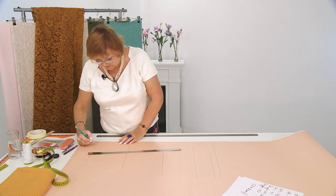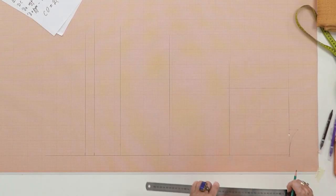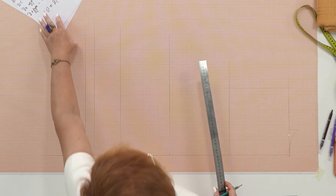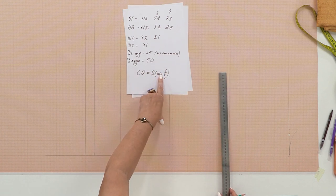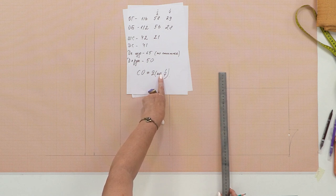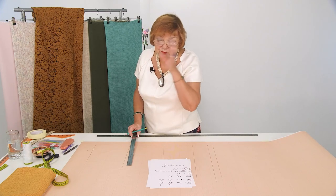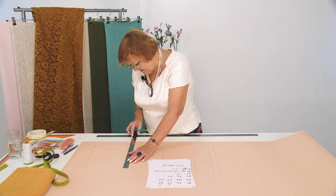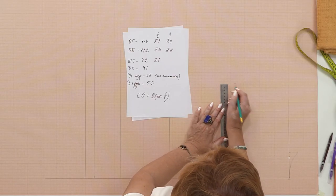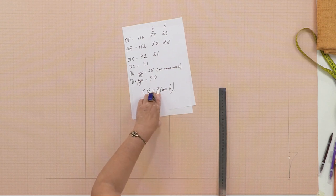Now for the bust. The wearing ease will be 2 cm per quarter — I add 2 cm to each quarter of the measurement, giving 8 cm total ease in the circumference. You can make it smaller or larger — add whatever ease you like. Bust: 29 plus 2 equals 31 cm. Hip: a quarter of hips is 28 plus 2 equals 30 cm.